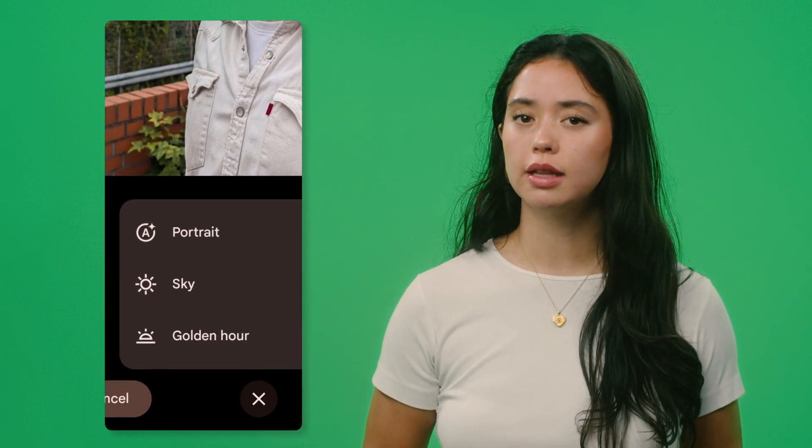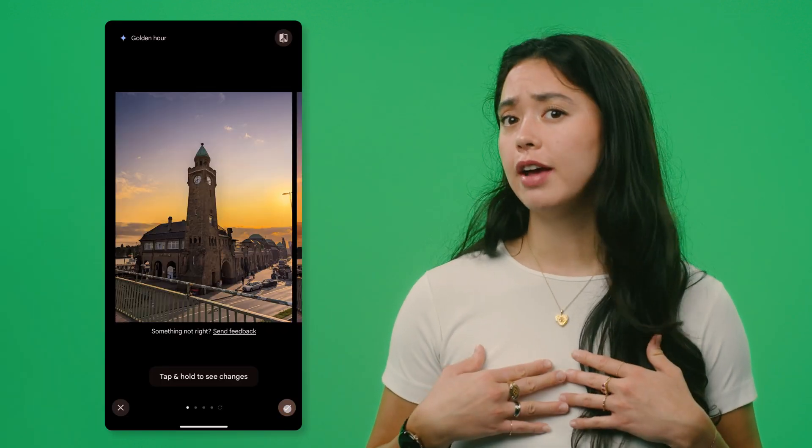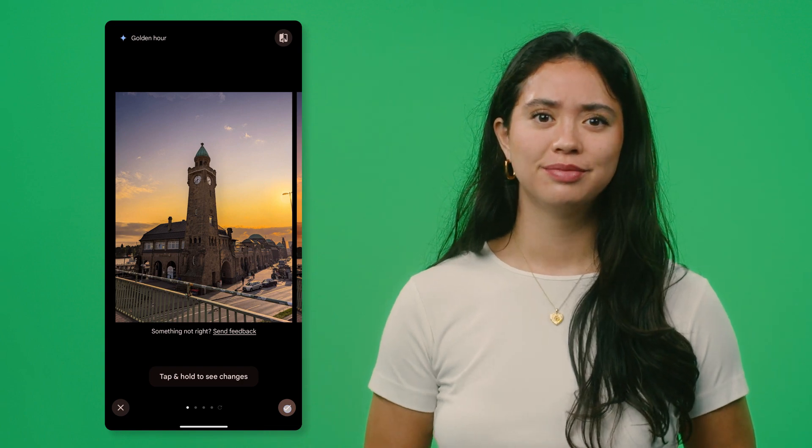Depending on your image, you'll see different preset options like Portrait, Golden Hour, Sky, and more. Check it out for yourself — personally, I'm a big fan of the Golden Hour feature. Pretty neat! Also, after you're done with your first round of Magic Editing, you can edit the photo further.